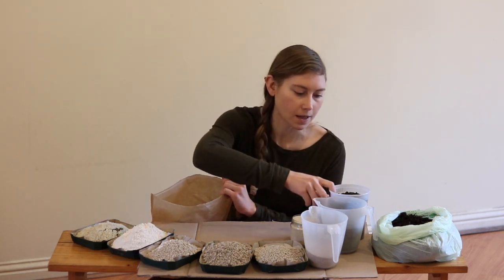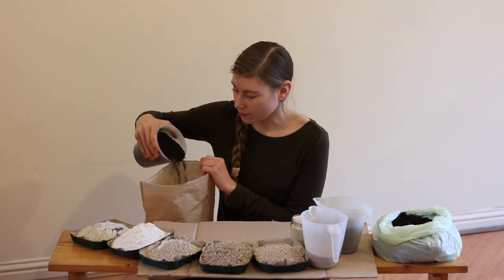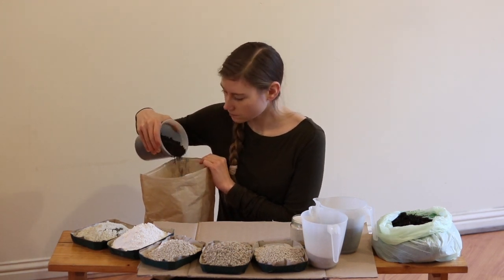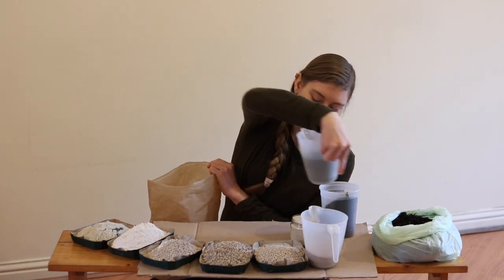Hopefully I don't make too much of a mess. I'll start with some compost. Like I said before, this is carbon — it helps buffer the minerals. I'll put some of this rock dust in there too.